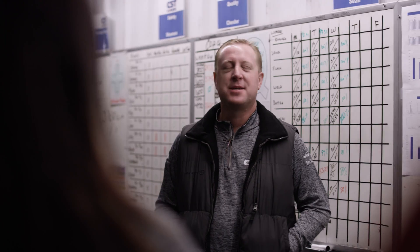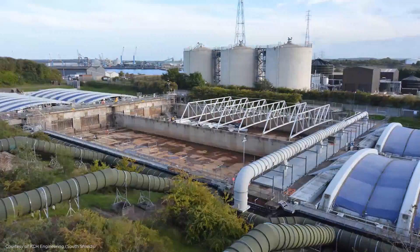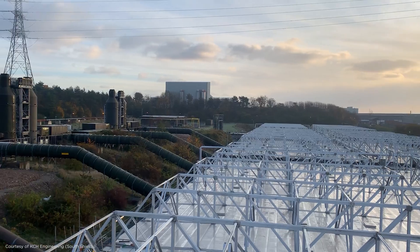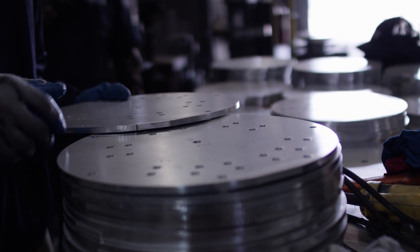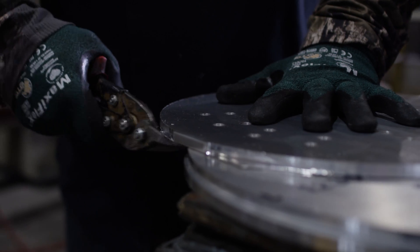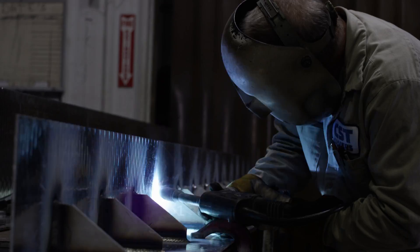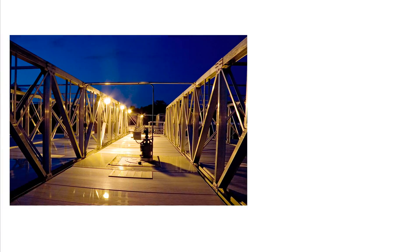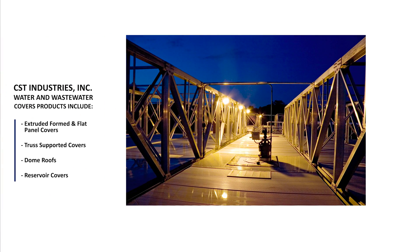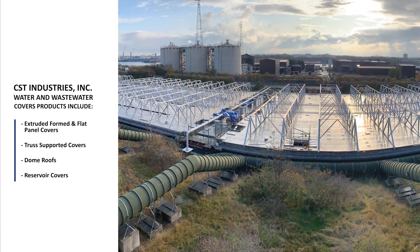We're different from other aluminum cover manufacturers because we have over 19,000 installations worldwide, and we have over half a century of experience in several markets that include water, wastewater, oil and gas, architectural, and dry bulk. We have a shop that manufactures over 150 to 200 products a year, ranging from as small as 100 square feet to as large as 100,000 square feet.